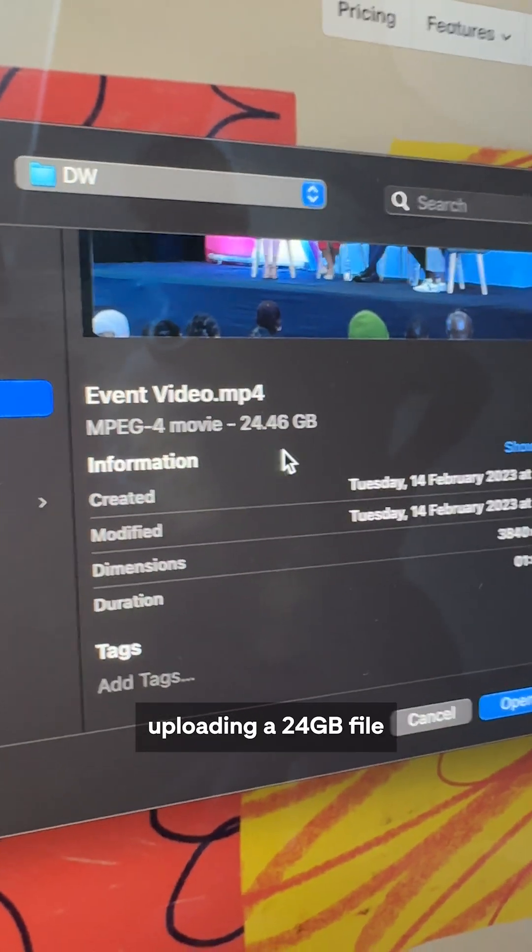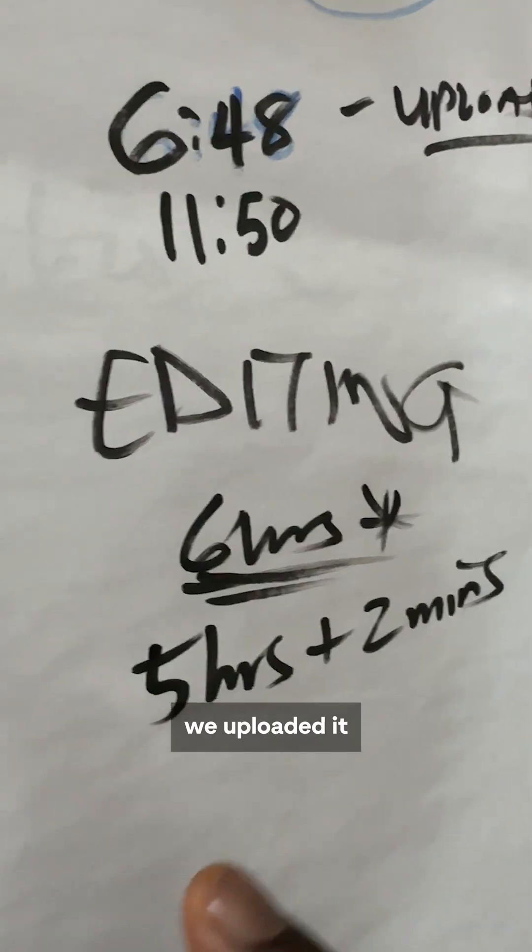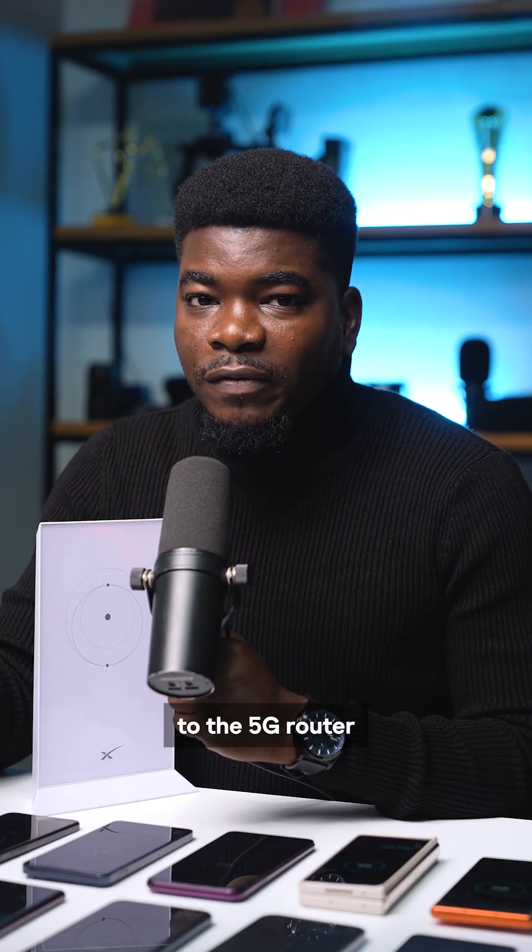We also noticed that Starlink's upload speeds are quite slow. We tried uploading a 24 GB file and it took over 2 days, but with our 5G router we uploaded it in 6 hours, so we use the 5G router for uploading content on YouTube.